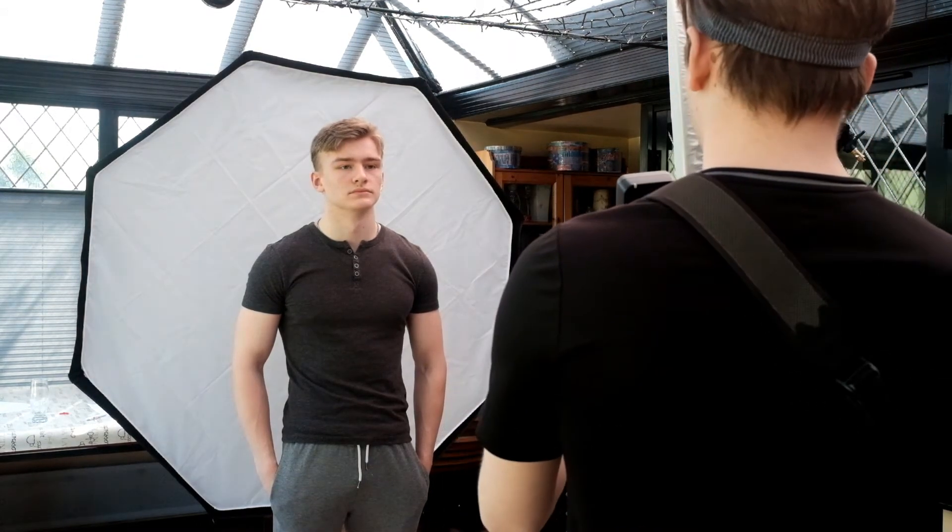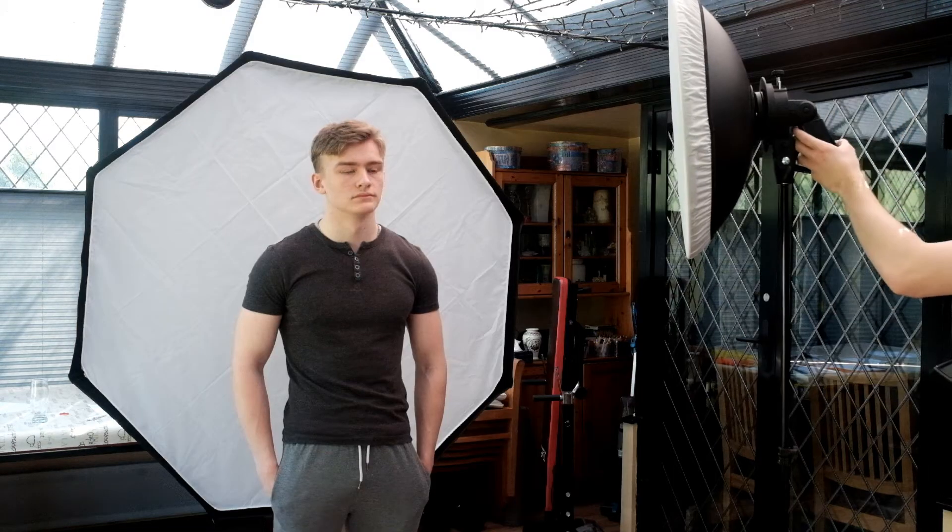Hello, this is Martin Brown and today we're going to look at some footage of a photo shoot that I've done with my unwilling brother Callum. He's very kindly agreed to help me out during isolation since I can't photograph anybody else.